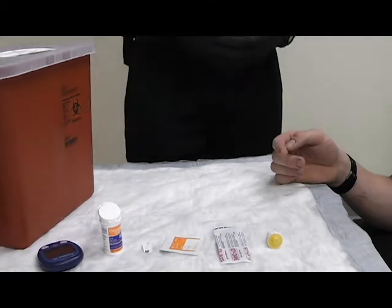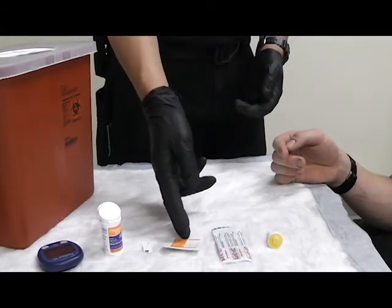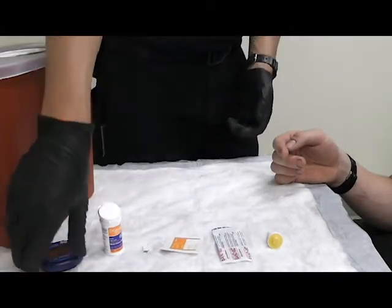After I've gotten permission from the patient, I'm then going to prep all my equipment. I need my lancet, bandage, prep swab, testing strips, and my glucometer.